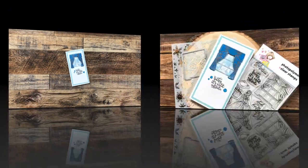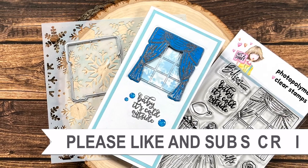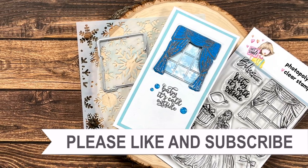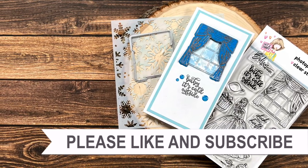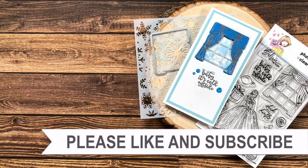Thank you so much for taking the time to watch all the way to the end of the video. I hope you'll consider clicking on one of the videos or playlists I have linked above, and if you're interested in any of the products or tools I used in today's video, I do have some links in the description box below.